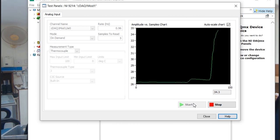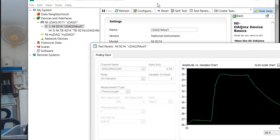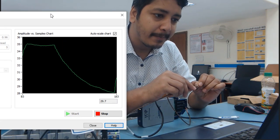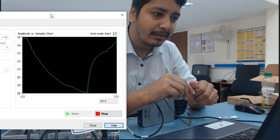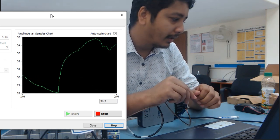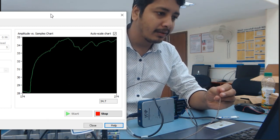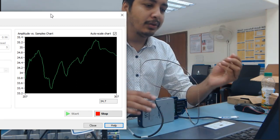Now I'm going to rub the sensor — my body temperature is around 35 degrees centigrade. Now I am going to show you something. You can see the graph — when I touch it, the temperature is rising. My body temperature is around 36 degrees centigrade. If I get any heat source like a lighter and touch this, the temperature will rise further.